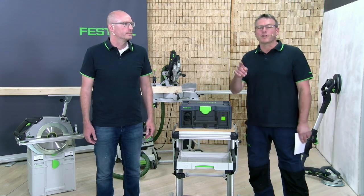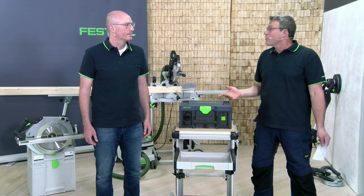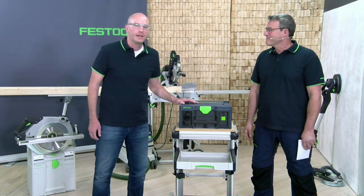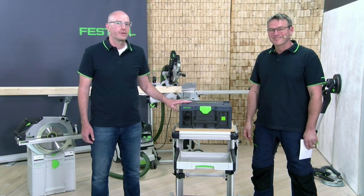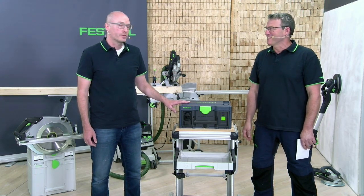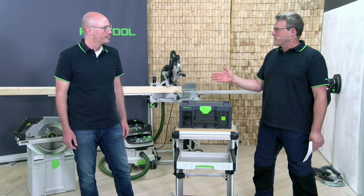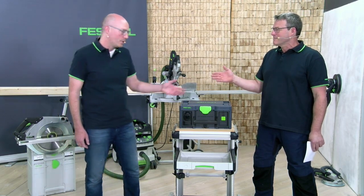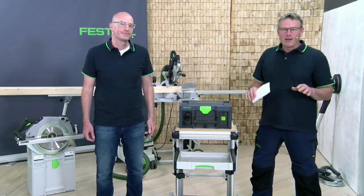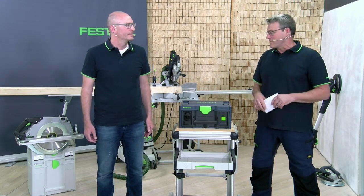So: 3,680 watts permanent power, 11,000 watts peak, and the capacity — the tank volume as you like — is 1,555 watt-hours. That is much power in a small Systainer. It is 16 and a half kilos and you can carry it easily. Now you have a little overview of what the Sys Power Station is and what benefit it provides.